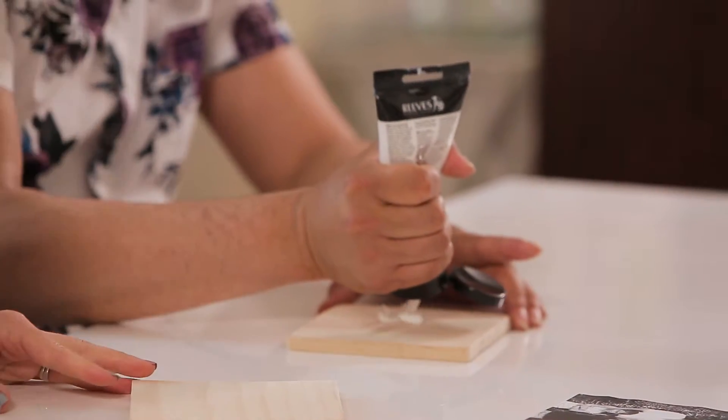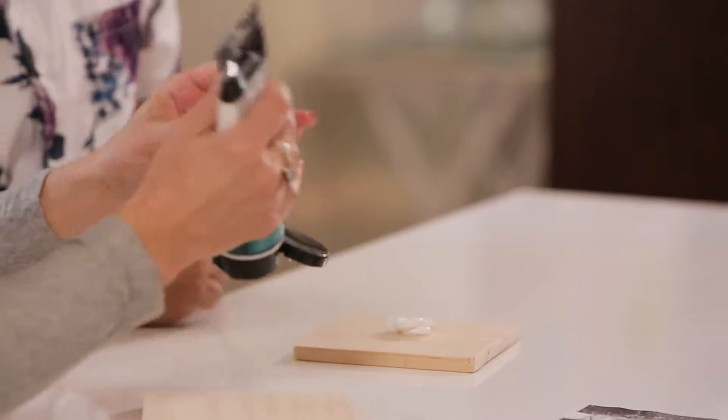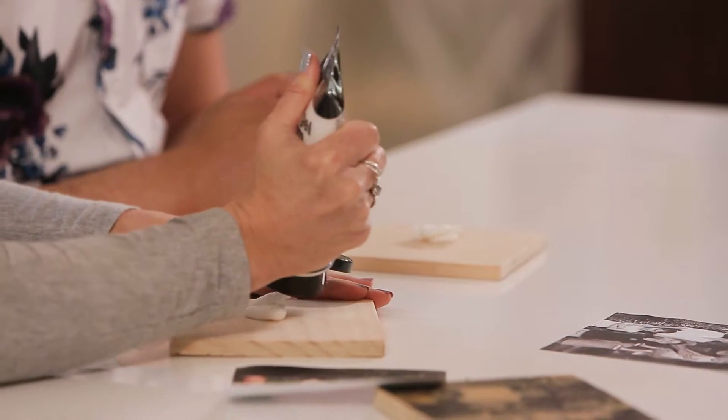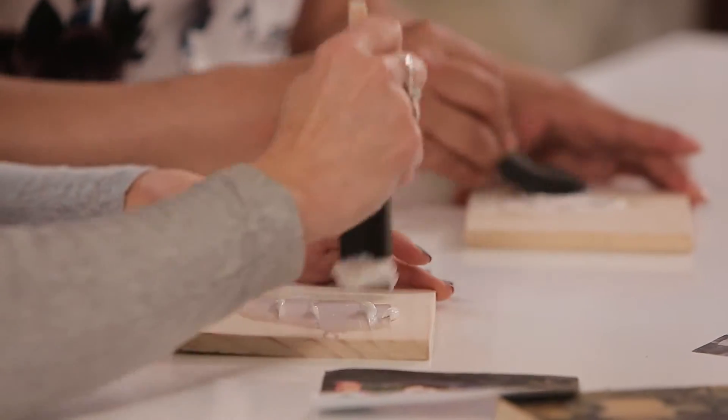Now we need to add our gloss gel medium to our boards in the centre. Where do we get this? Any hardware store or paint store. We need to spread it out to the edges and make sure we've got an even coat.